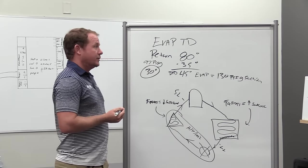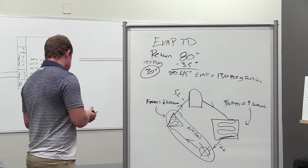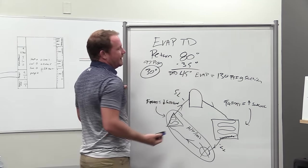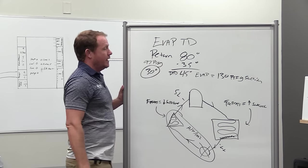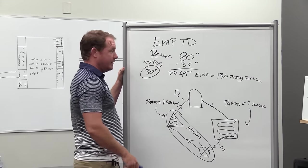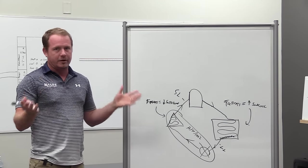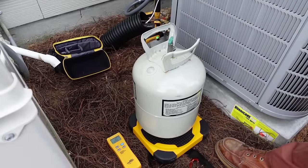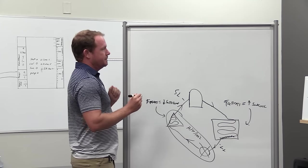You can also look at your condensing temperature over ambient number - CTOA. CTOA varies more depending on the efficiency of the system, but the typical modern CTOA we would expect is 15 to 20 degrees over the outdoor temperature. The evaporator TD of 35 degrees is pretty typical, though in humid environments with large evaporator coils you may get down to 30 degrees. For CTOA: if it's 90 degrees outside and we add 15 degrees, our design condensing temperature would be 105 degrees. Using the refrigerant slider app, 105 degrees on 410A is 340.8 PSIG - we'll say 341 PSIG. That's what we expect.